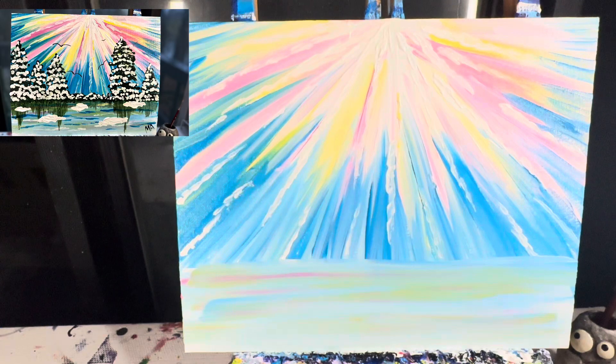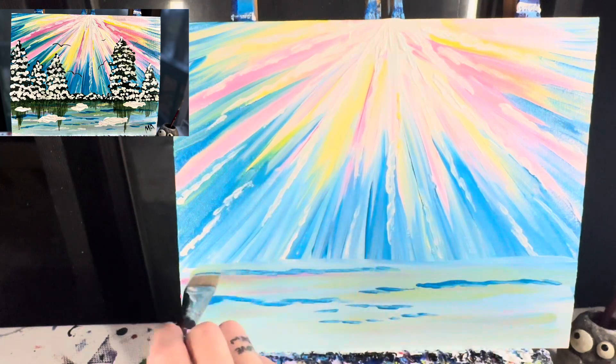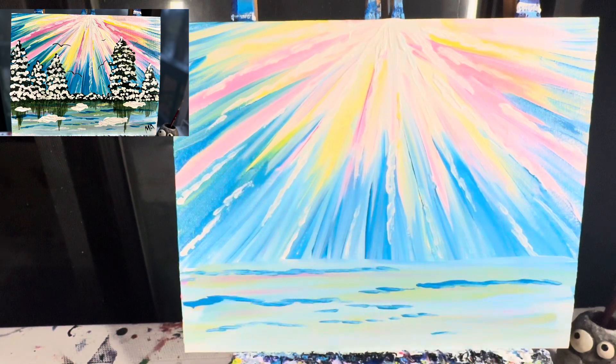After that's on there, I'm going to take some blue paint — just like I did with my lines coming down — and make some lines of blue across the water. Then I'll wash that brush off and make some lines of white.